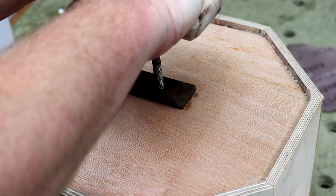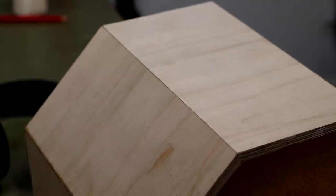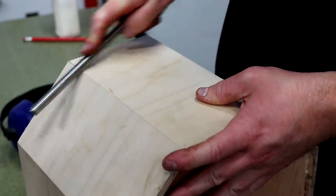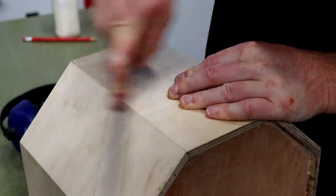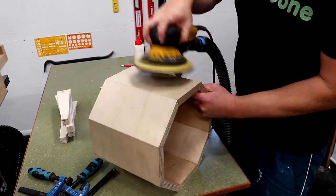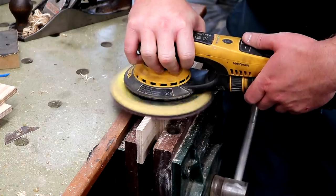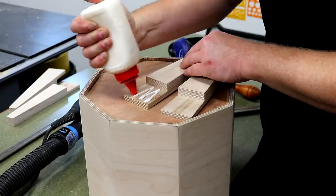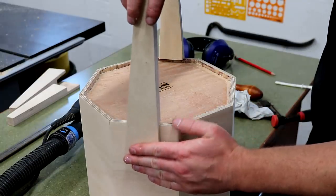I added my maker's mark to the bottom once the glue was dry, then before sanding I spent some time working on the edges with a burnisher. This helps to break over the fibers of the wood very slightly and rounds them over, which helps to hide any tiny gaps. If you don't have a burnisher you could easily use a screwdriver handle or something like that. I then sanded everything at 120 grit — the birch ply was already pretty smooth so that's all it needed.